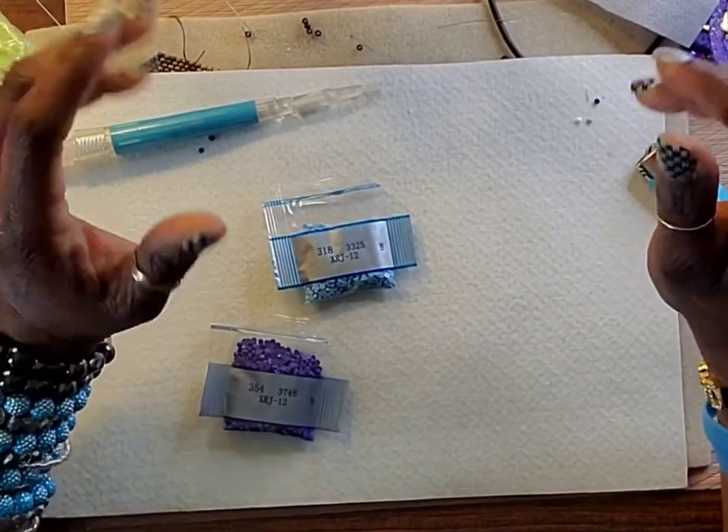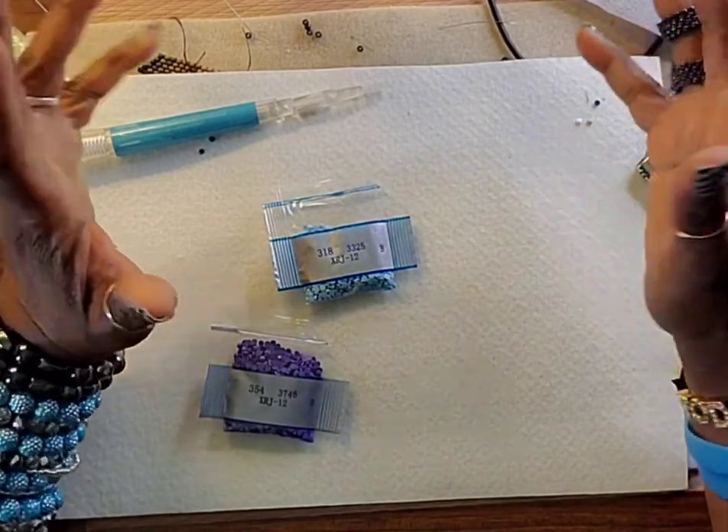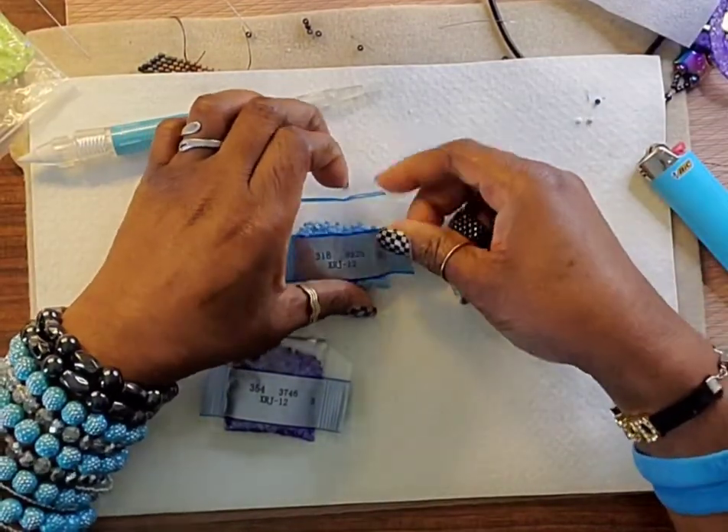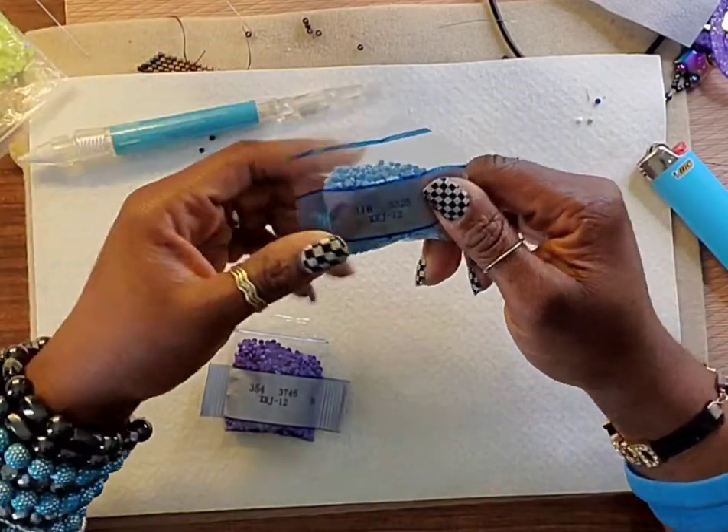Hey you guys, I have a little tip that I wanted to share. I recently purchased diamond painting flatback rhinestones — drills is what they call them.